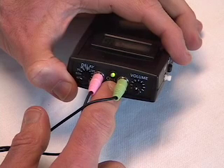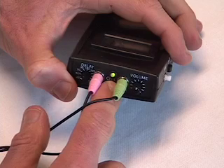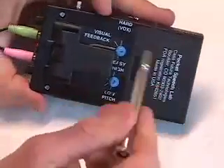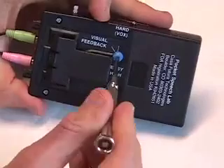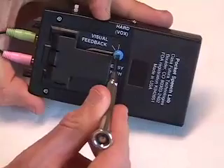you're ready to use this feature on a telephone call and then in a face-to-face conversation. You can adjust the sensitivity of the vocal tension biofeedback. You may want to start with it at easy and work your way up to the middle position.